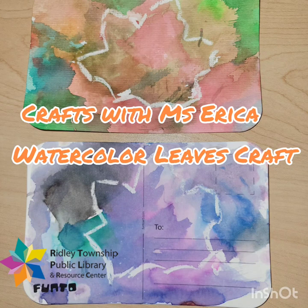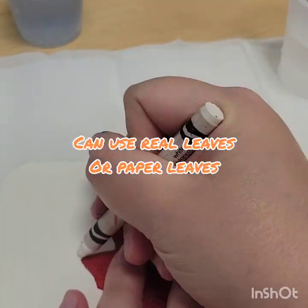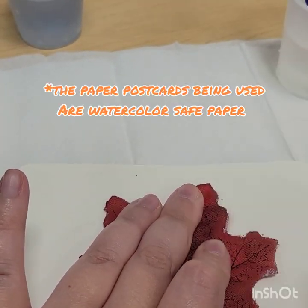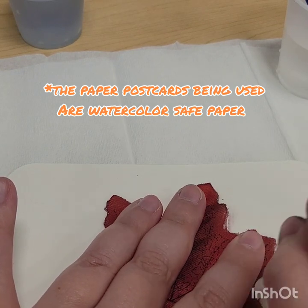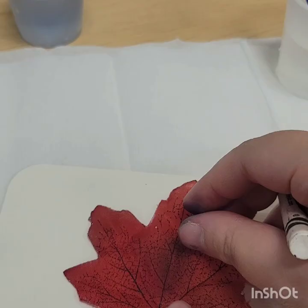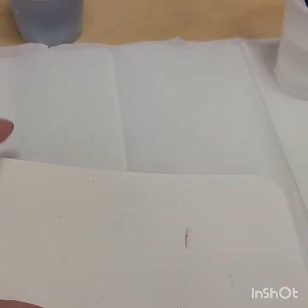Good afternoon everyone, and welcome to this week's craft. I'm showing you how to make watercolor leaf art. First thing you're going to need is just take your leaf template and a white crayon. You want to make your outline as wide as possible and really press down hard, almost until you leave an indent.